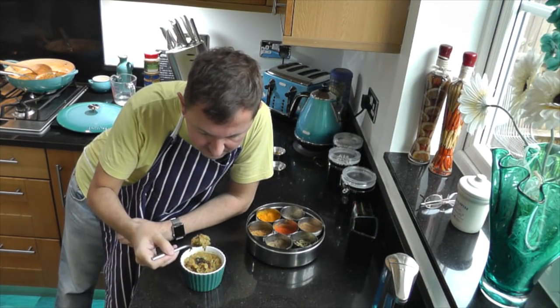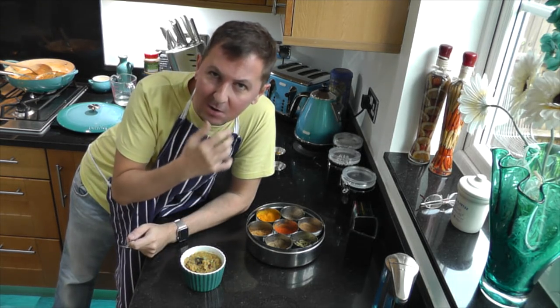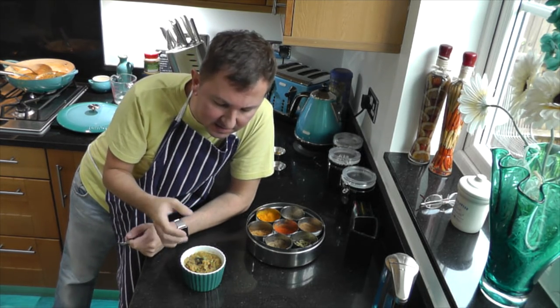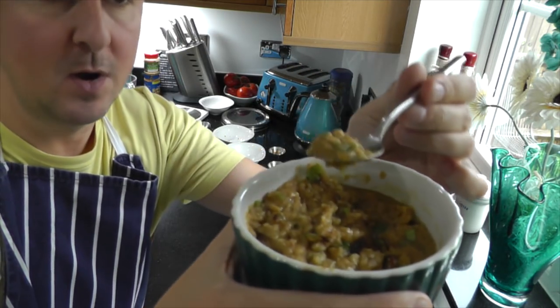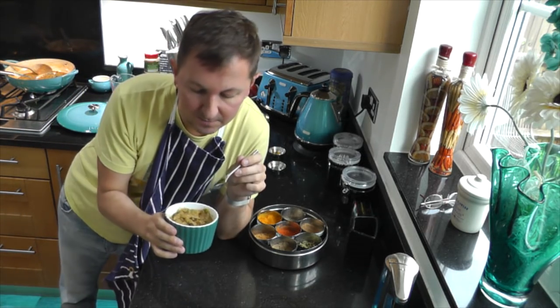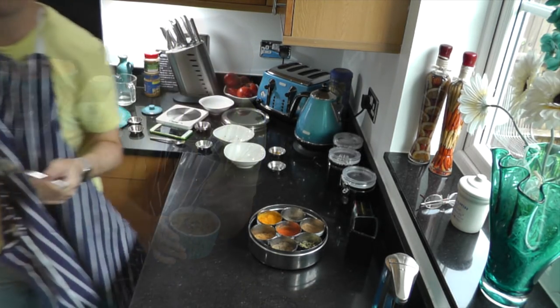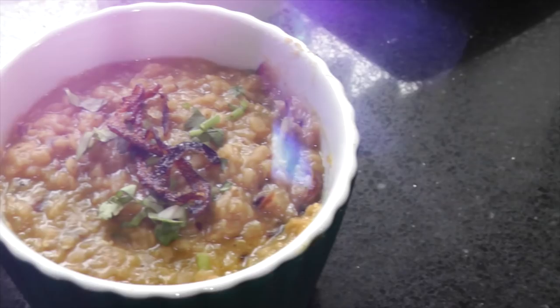Mmm, really nice. You can taste all the garam masala spices in there — the coriander, the red onion, just a touch of cinnamon. That's just how I like it; this is perfect for me. So do give this recipe a go. Until next week, I'll see you again.